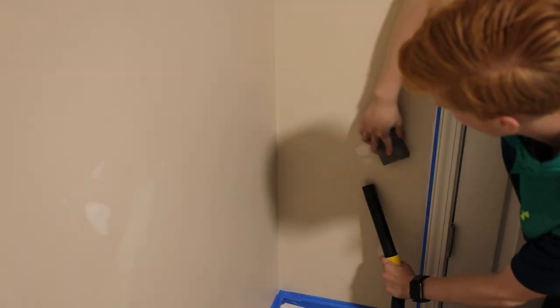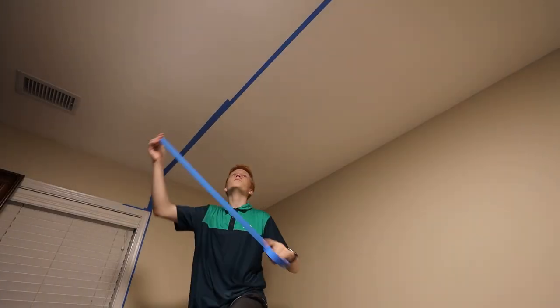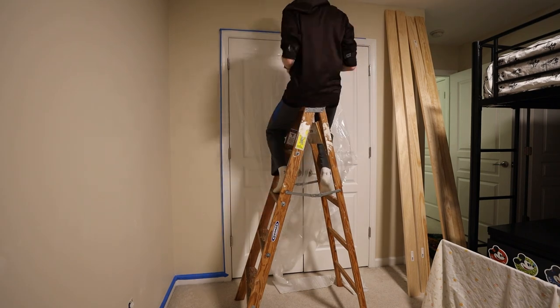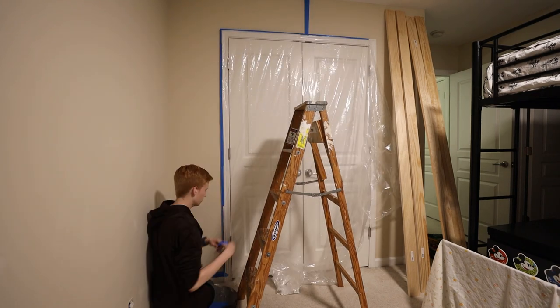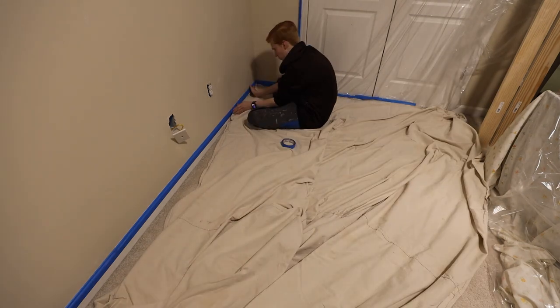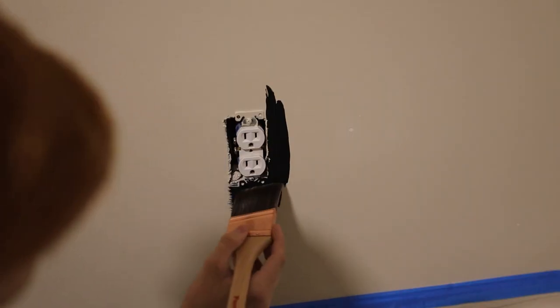Following that, my paranoid self went through and added another layer of tape to a bunch of spots so that when I inevitably slipped up, hopefully I wouldn't go past the tape. Then I removed my TV bracket and outlet covers from the wall. After that, I very thoroughly covered everything in my room with plastic drop cloths, covered the carpets including the trim with sheets so I didn't get paint anywhere. With all that prep work finished, I cracked open a gallon of black paint and started to cut in corners, outlets, and more all around the room.